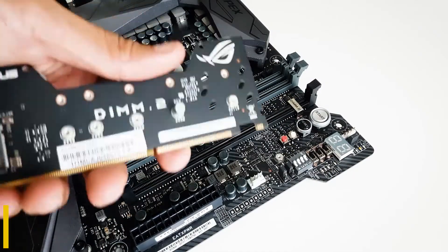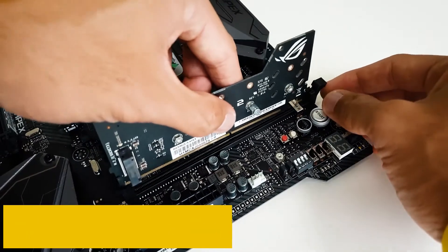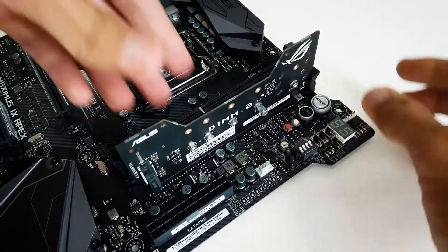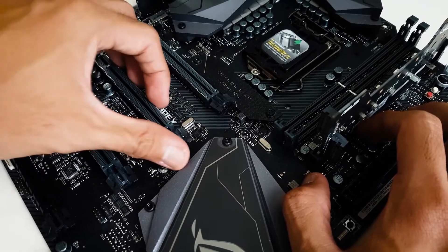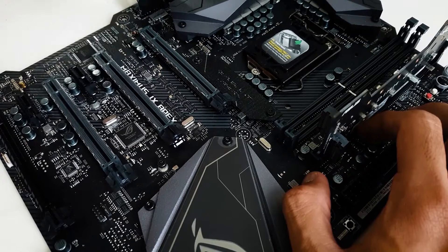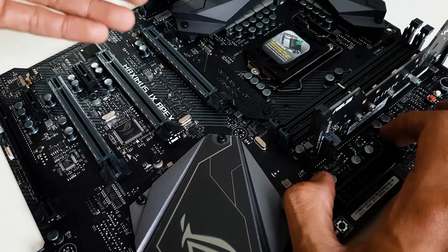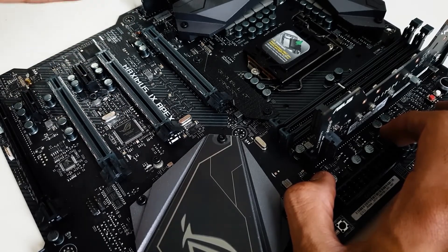Starting our list with the ASUS Maximus 9 Apex. The ASUS Maximus 9 Apex is the perfect alternative for people who want to overclock and push the components of their rig to the maximum limits. The design is completely based on the aspects of customizability and performance. Regarding design, it does not have standout features such as a massive water block like the Maximus 9 Extreme, or the thermal armor found on Sabertooth models, and could easily be considered as another generic ASUS motherboard.